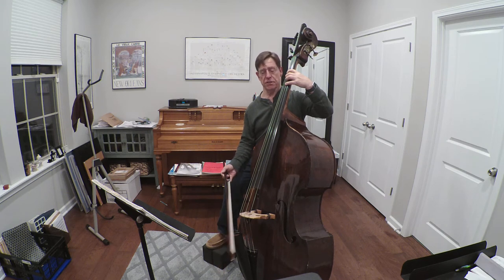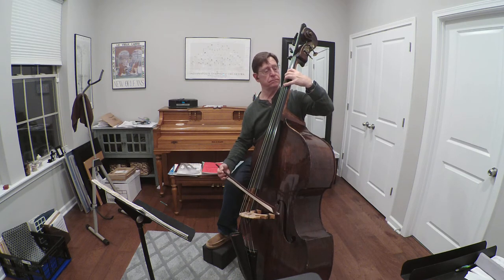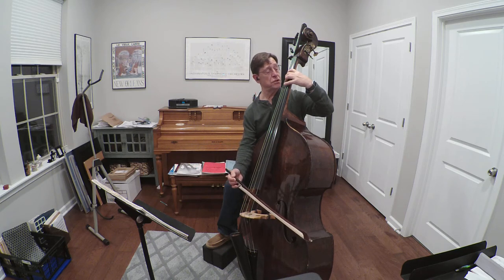Now I can do that little exercise in any position. If I want to move up to second position, all I simply have to do is from the last part of that exercise, shift to the first finger where the second finger was.